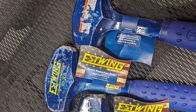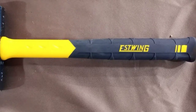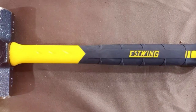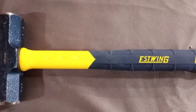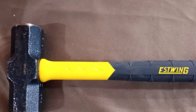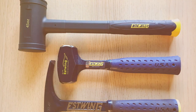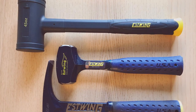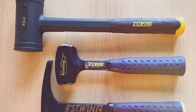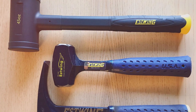That wraps up our roundup of the 7 best sledgehammers to crush your tasks. Each of these tools brings something unique to the table, whether it's precision, power, or ergonomic design. Remember, the right sledgehammer can make all the difference in your work, so choose wisely based on your needs. Don't forget to like, share, and subscribe to our channel for more expert reviews and tool tips. Stay tuned for our next video, and until then, keep swinging those hammers like a pro!